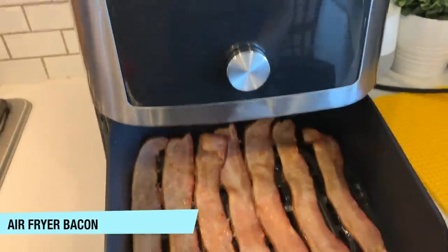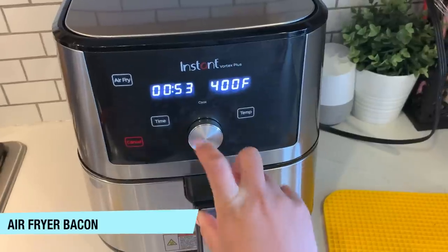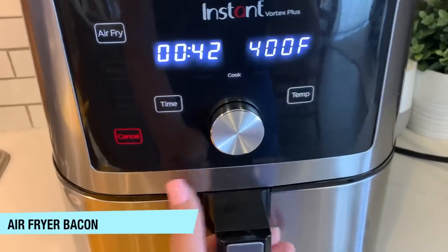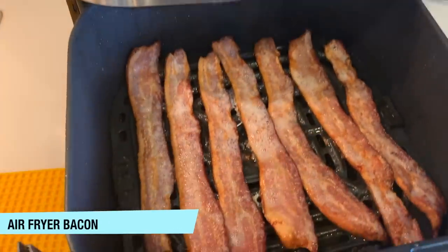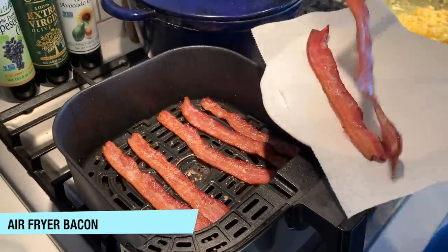After five minutes, I like to take it out and flip the bacon to make sure it gets cooked really well on both sides. Put it back in the air fryer for an additional two to five minutes, just depending on how crispy you like your bacon. Comment below and tell me how crispy you like it — we like ours just a little bit chewy, but still a little bit crispy too.